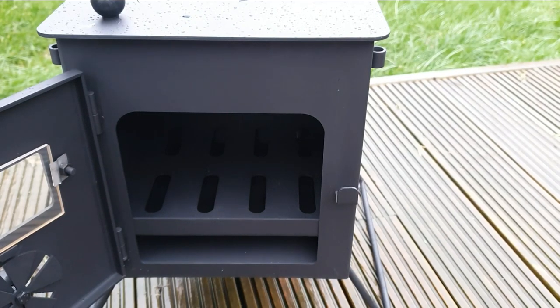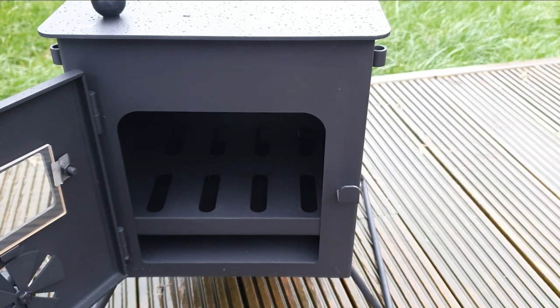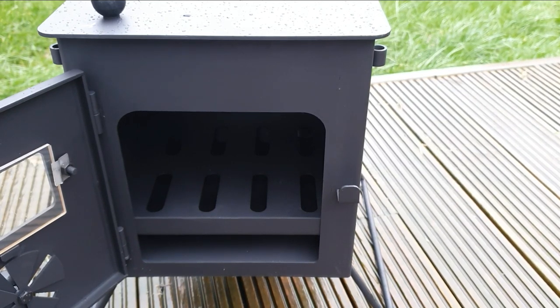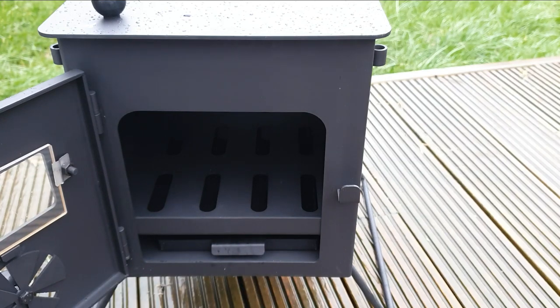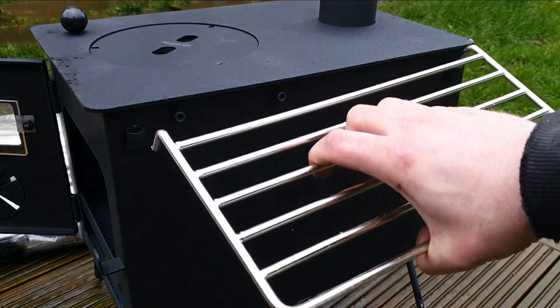There's a little bit of an air gap - I won't say it's a problem with the stove, I don't think it's going to go rusty at all. Let's put the tray in the bottom like so - perfect. Right, let's put these sides in place.